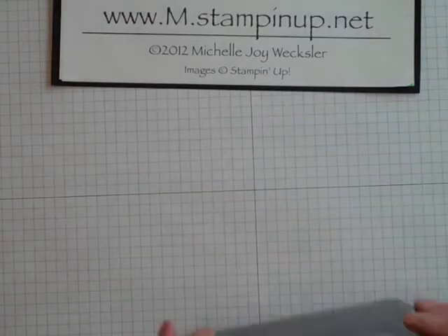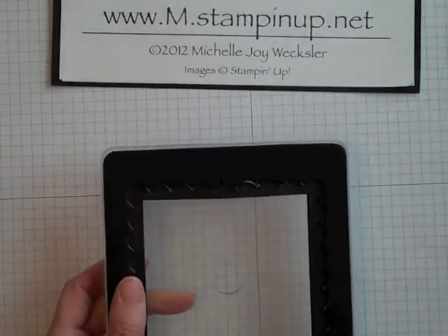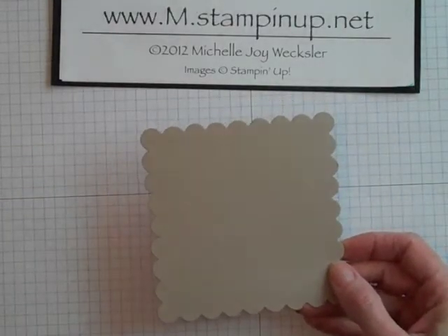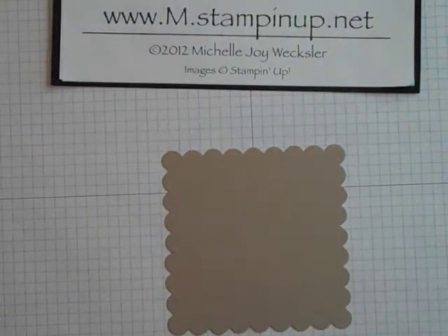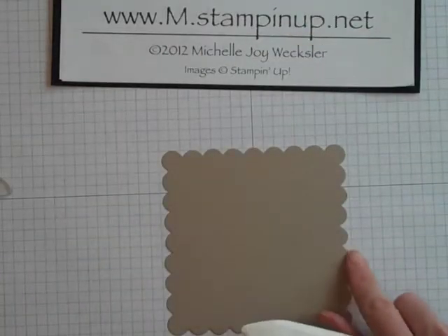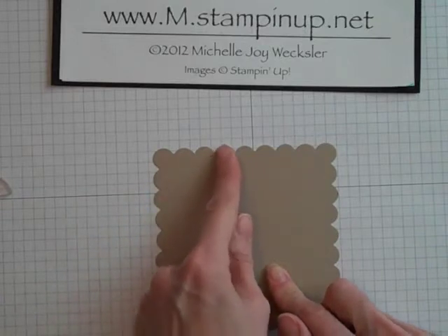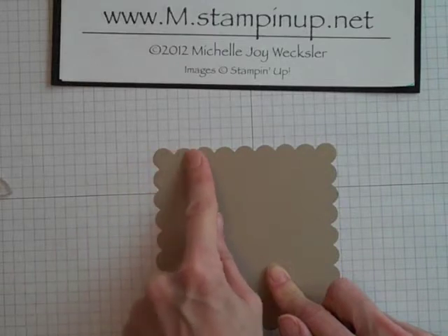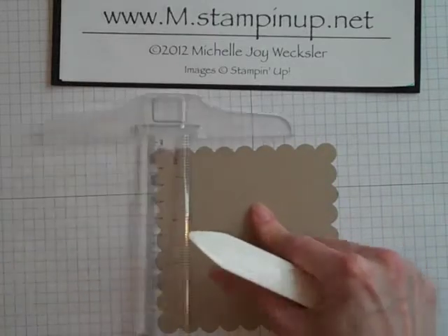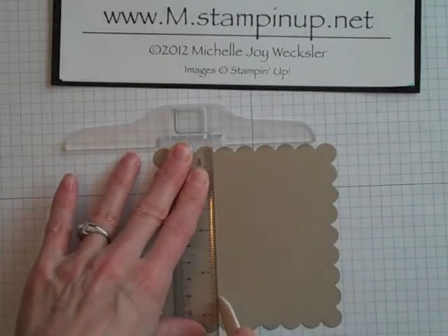You want to begin with your clear large scallop square Big Shot die. I just ran it through the Big Shot with a piece of crumb cake cardstock, and then you can either use your Simply Scored tool or I'm just going to use a bone folder and a ruler. You want to come in to the third space in between the scallops — one scallop, two scallops, three scallops — and go ahead and score straight down from that space to create a score line there.